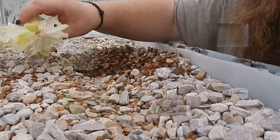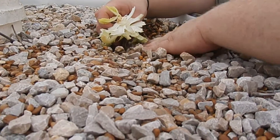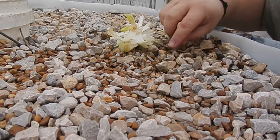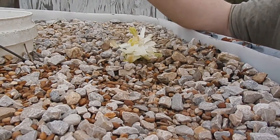We're making a nice deep hole to put that in. There's still some water in the gravel.